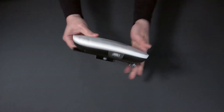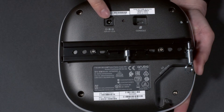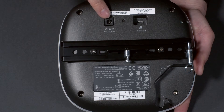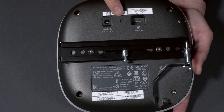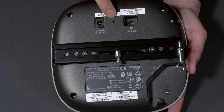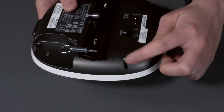Turning it around, on the back you can see the power adapter socket. The power adapter is not included with the AP — you'll have to order it separately if you need it, but it's easier to power the unit using PoE. Next to it is a reset button; you will need a pin to reach it in case you ever need to use it. There's also a console port and a Kensington lock socket.